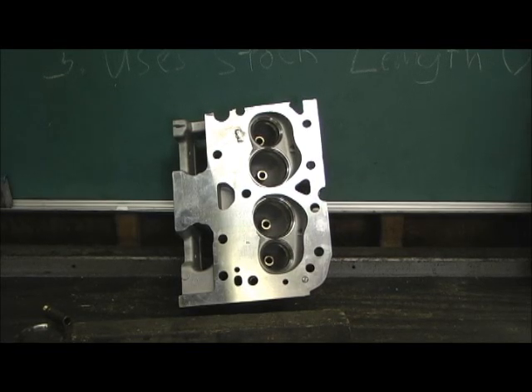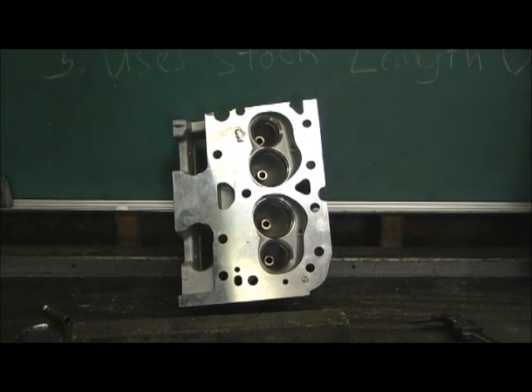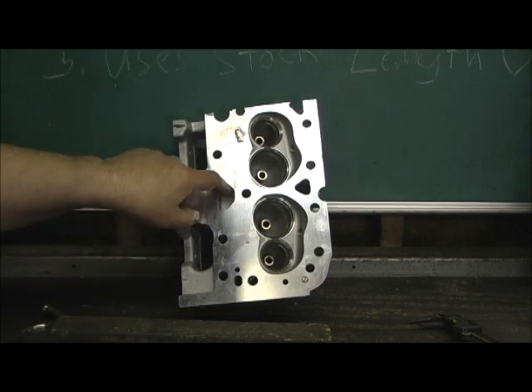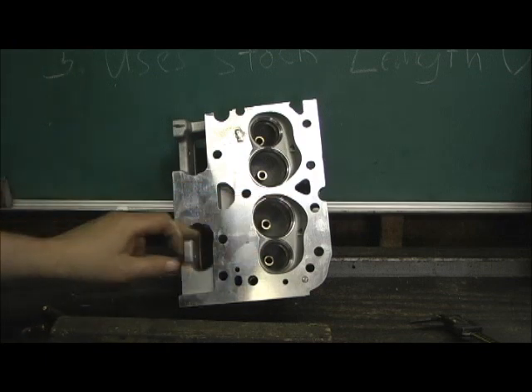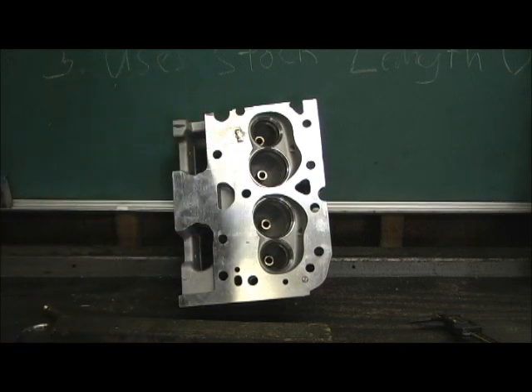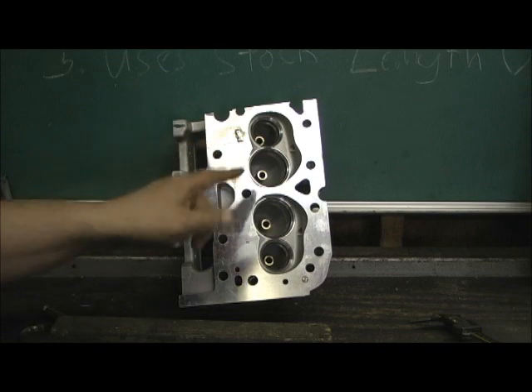Now we're on to the final part of this, which is the deck and thicknesses of the head. One thing I wanted to point out is how a lot of manufacturers have gotten wise to these weaknesses. Brodex and Dart seal off right in here — what used to be a water passage where water came up through the block and got around the seat. Well, Brodex and Dart both learned to seal that off, and our Pro Max head is done in the same fashion. It is totally sealed off — solid thickness — which gives support.